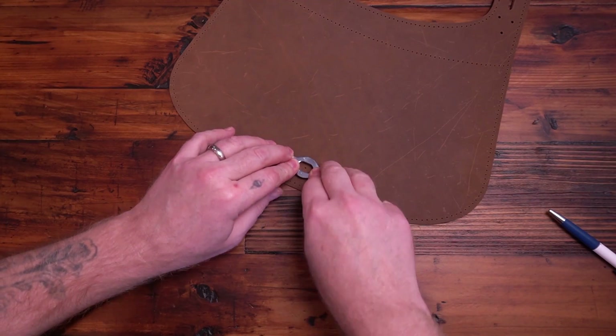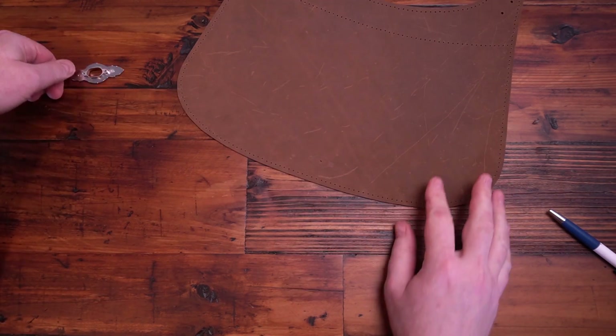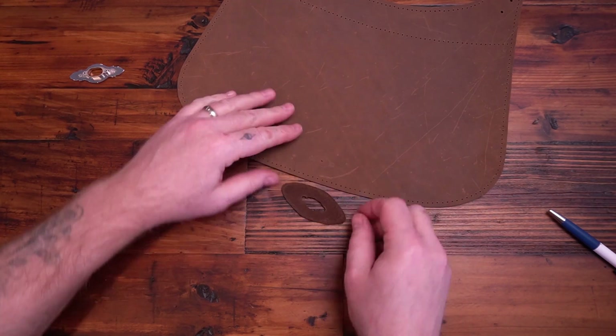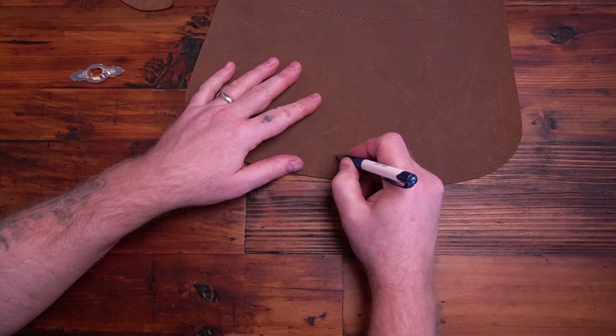For this clasp, I just press it down real hard to make an impression so I can cut that hole out for it. And sometimes, if the leather's thinner, you might need a secondary piece just to put behind that. Then I'll just mark it with a pen where I want to cut this out.